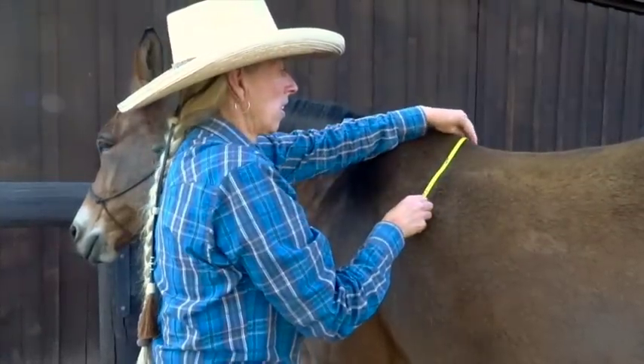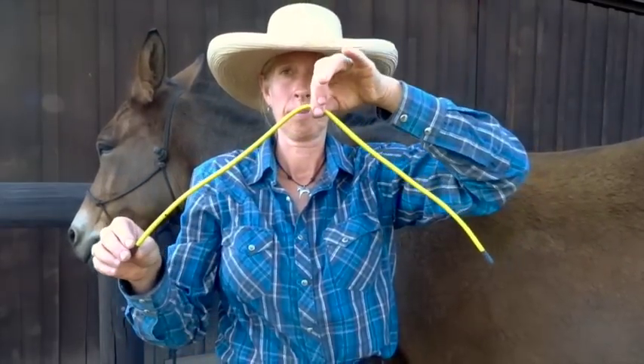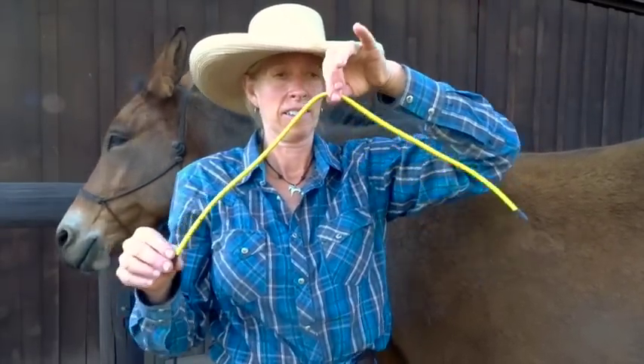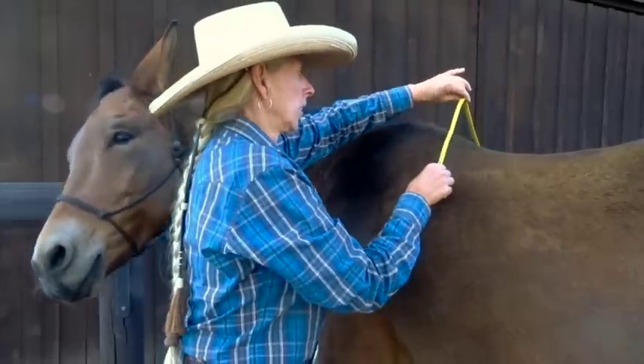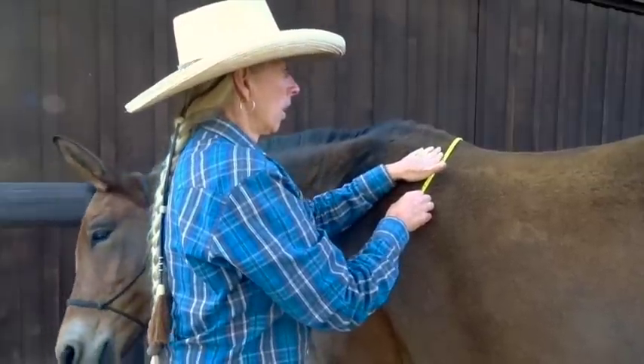Muscle atrophy behind the scapula is the most common problem we find. This wire is coming off with dips in it where Dilly is atrophied. This is not good and is due to saddles in the past being too narrow for her, physically changing her musculature to conform into the shape of the saddle tree.